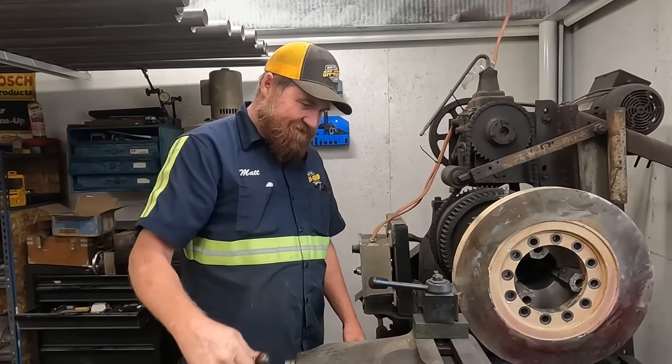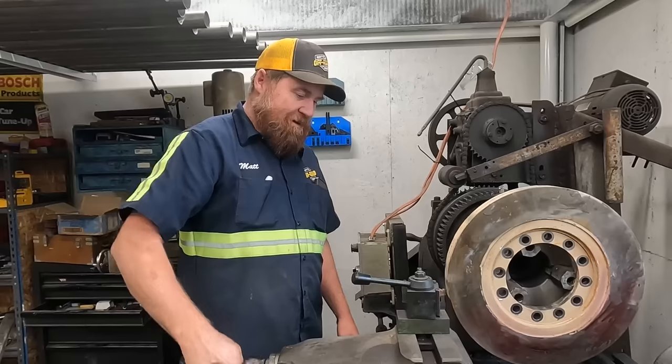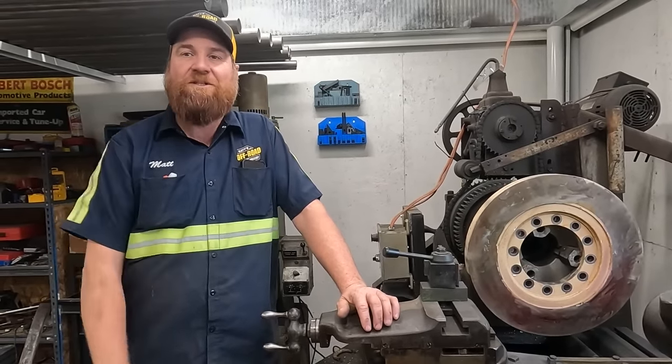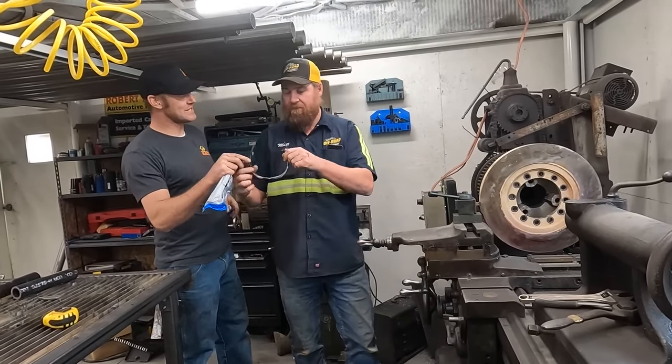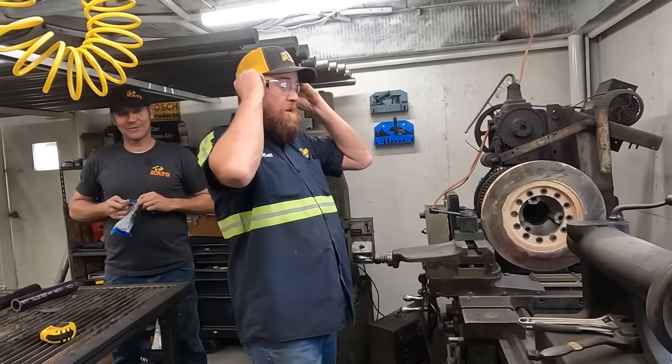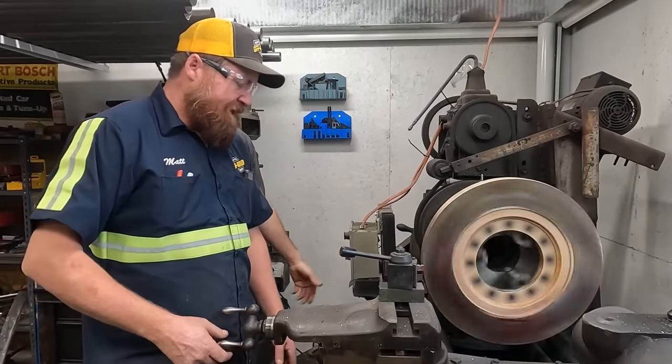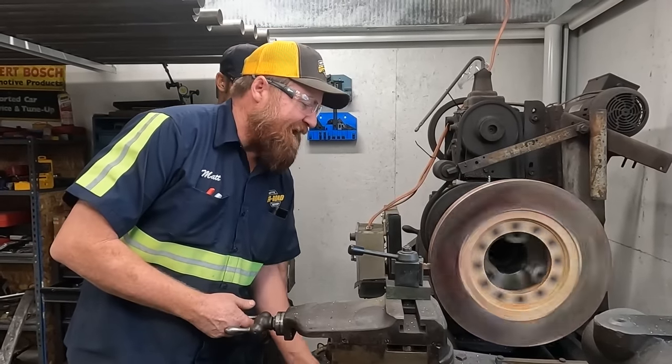Did Paul just make you wear safety glasses? No, I'd wear them in front of a lady. They want to have something to give to the widow when you die in this machine. This will hush your naysayers. When you're in my shop, you're safe. Have at her — it seems like it feeds really fast.